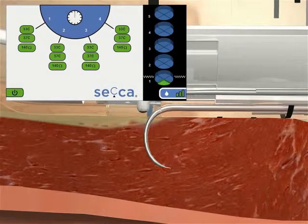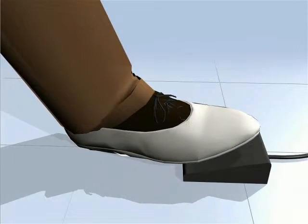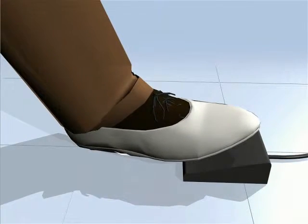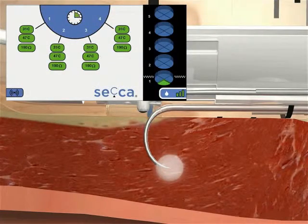Prior to initiating treatment, observe temperatures and impedance. If necessary, retract the needles and reposition the SACA until optimal impedance readings are achieved. In particular, optimal impedance under 200 ohms will result in a better and safer treatment cycle. Press the foot pedal to initiate RF energy delivery. Monitor temperatures and impedance and adjust if necessary.